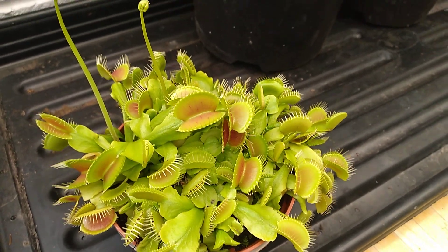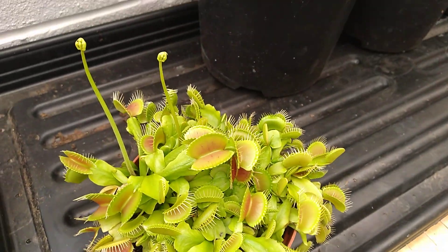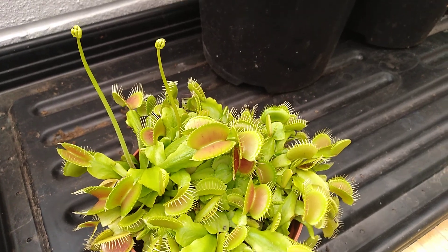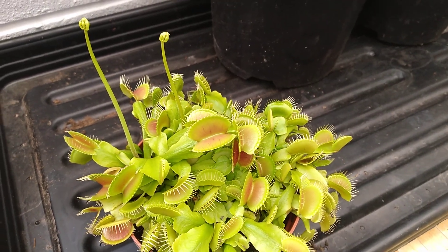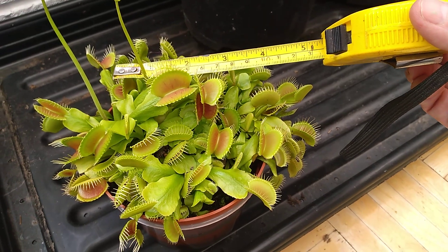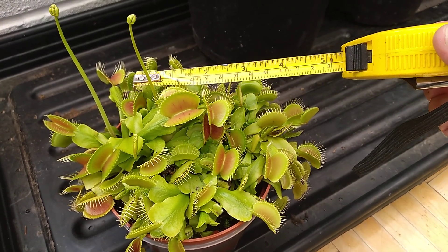Look at my Venus flytrap — it's got flower stalks. I'm going to let them flower, pollinate them, collect any seeds that come off, and sow them. Let me just show you with this tape measure how big some of these are. What a beautiful plant.